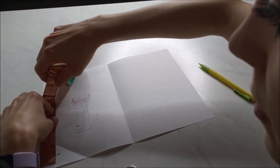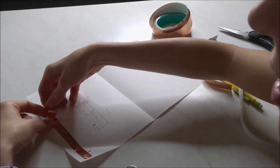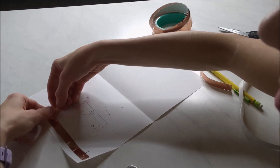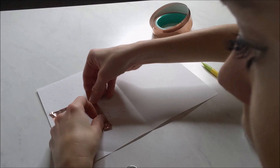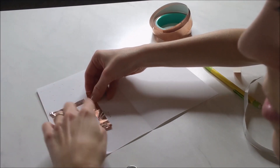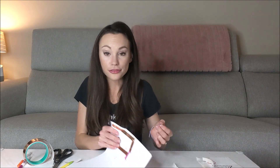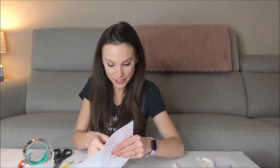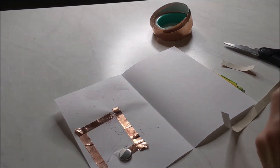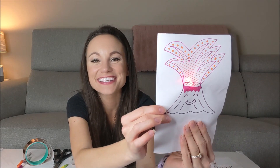Measure out your copper tape to see how much you're going to need. Remember, don't put copper tape on top of itself — instead, just bend one piece of copper tape at the corner like so. Make sure the two pieces of tape don't touch each other. Once you have your copper tape down, tape down your battery, then thread through your LED. Make sure the long leg touches the copper tape on the positive side and the shorter leg is on the negative side. Tape this down really well, and just like that, we have our LED card.